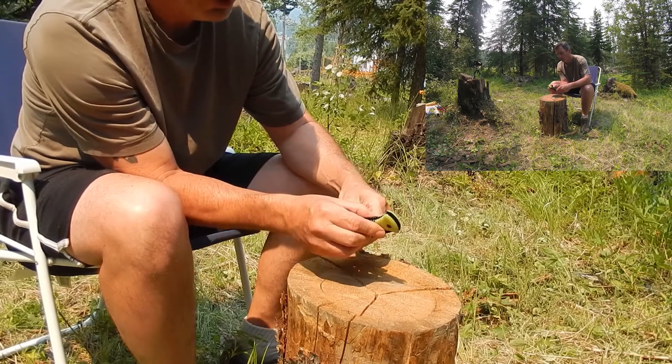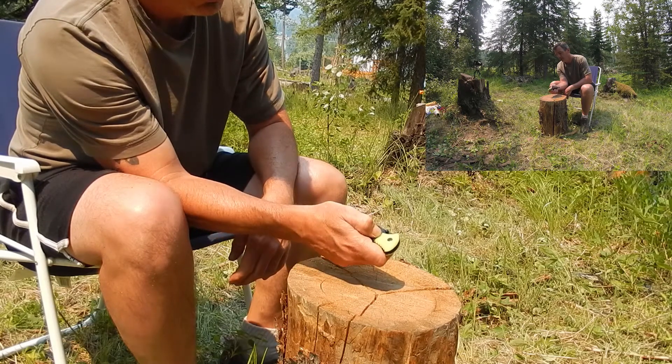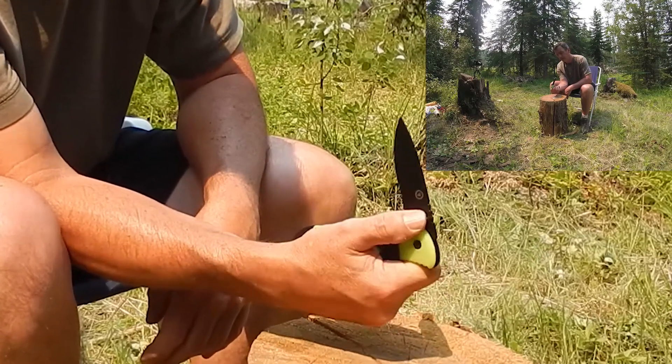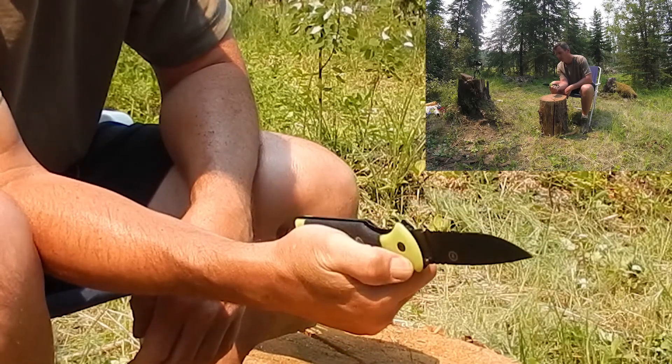It does have one-handed operation via a thumb button here. You hold the knife like this, put your thumb on the button, and you can slide it out with one hand. It locks in place when fully extended.